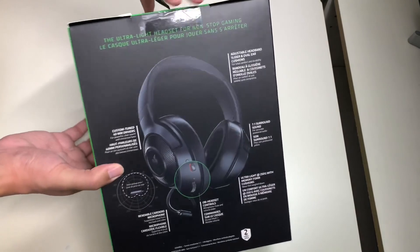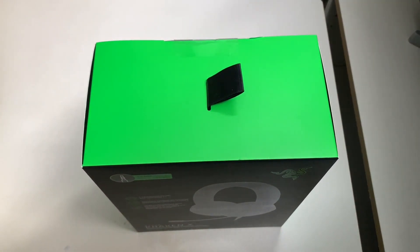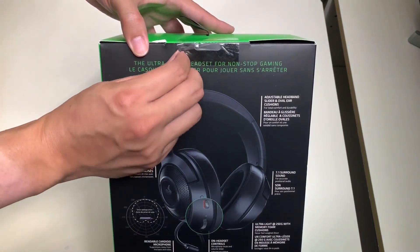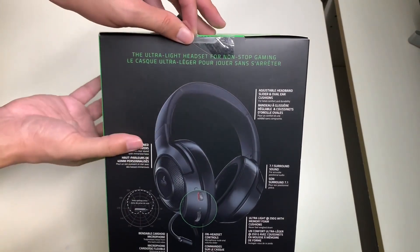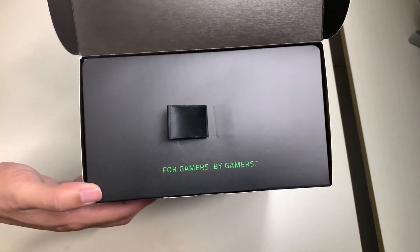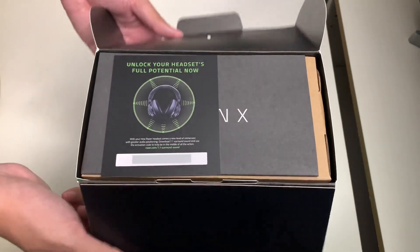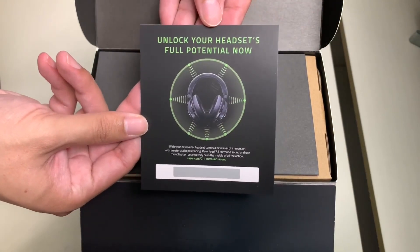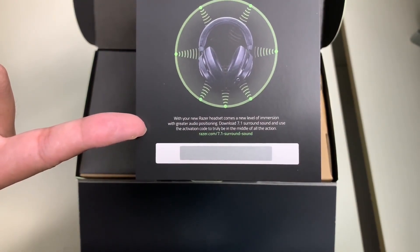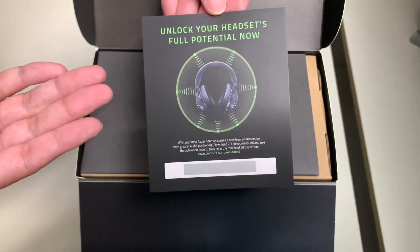That's all for the product description — let's go ahead and unbox the Razer Kraken X. I wonder if we need an exacto knife, but let's try to pull the peel tab without using one. Once open, we're greeted by 'For Gamers, By Gamers' — really love that greeting. There's also a card to unlock your headset's full potential: download the surround sound software and use the activation code — you have to scratch off the QR code.